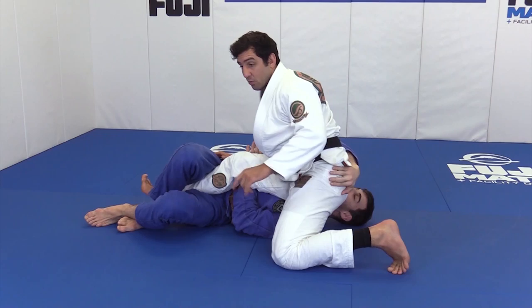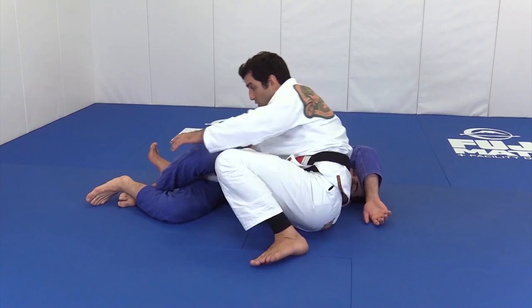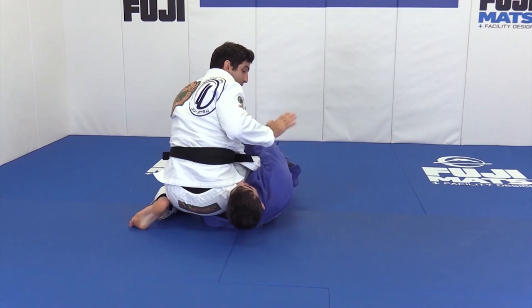It's important to notice my base — I do not switch sides and put my butt on the mat, because that gives him more of a chance to go to your back. When I switch sides, I stay here with toes on the mat and control the guy's knee. Now, if he doesn't try to grab the lapel with my right hand, my thumb comes inside the collar.